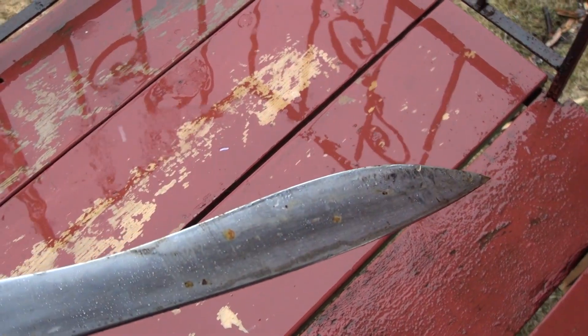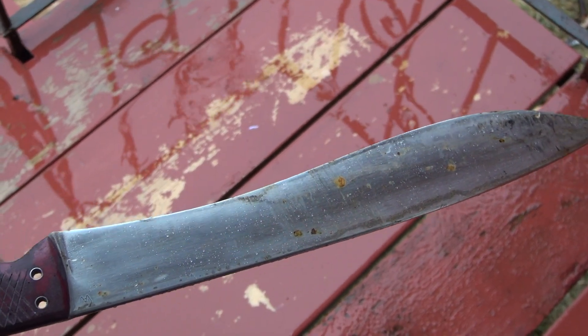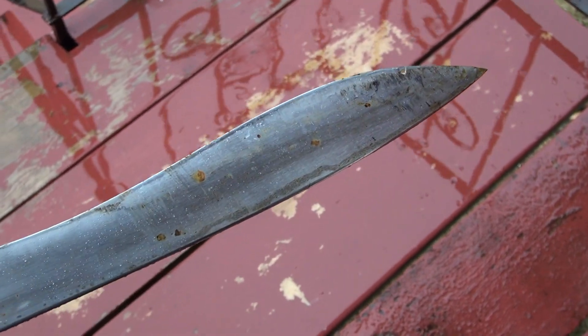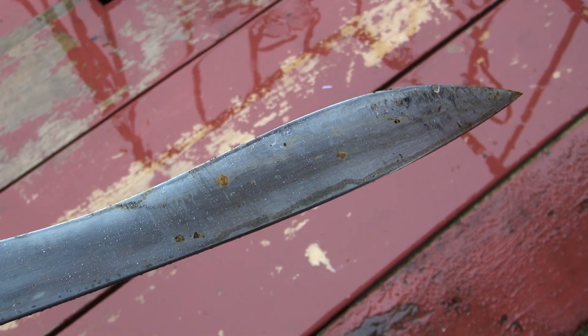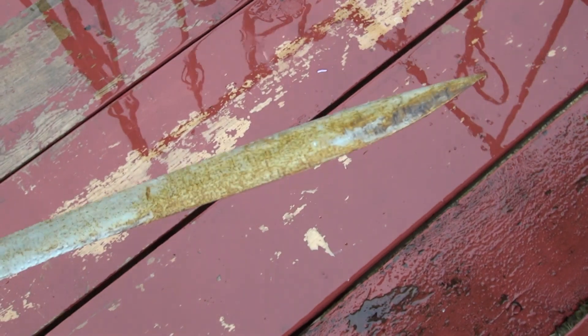Here's the section of the blade that was facing inward — basically facing in towards the sawhorse — so it was relatively protected from the elements, very little in terms of corrosion. Again, this is an O-1 tool steel blade. And this is the other side that was exposed to the elements for two days.